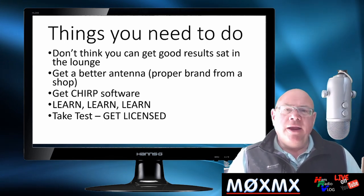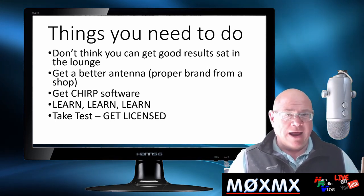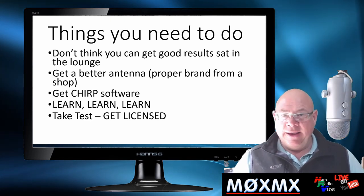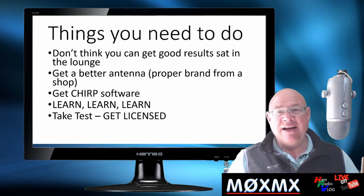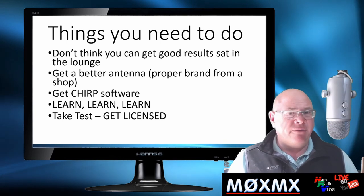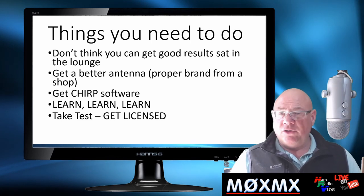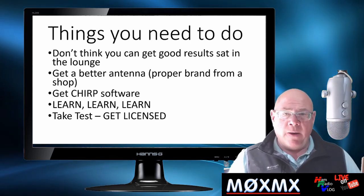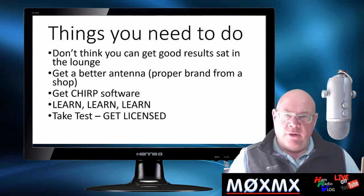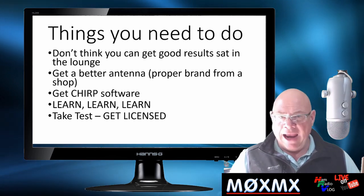Don't expect that you can get this out of the box, switch it on, sit down in front of the television, and listen to loads of people talking — because it probably won't happen. Unless you live on top of a mountain in the centre of town, you're probably not going to hear anybody, and very quickly you'll get disappointed and stick it back in the box. The fact is, this is a handheld radio with a rubber duck antenna, so it's never going to be brilliant. Get rid of the antenna, buy a new one from a decent manufacturer like Diamond. Don't get sucked into buying one off eBay for £2 when it should cost £20 — you'll get better results sticking a banana on top of the radio. Buy it from a proper source and spend the money on a good aerial.